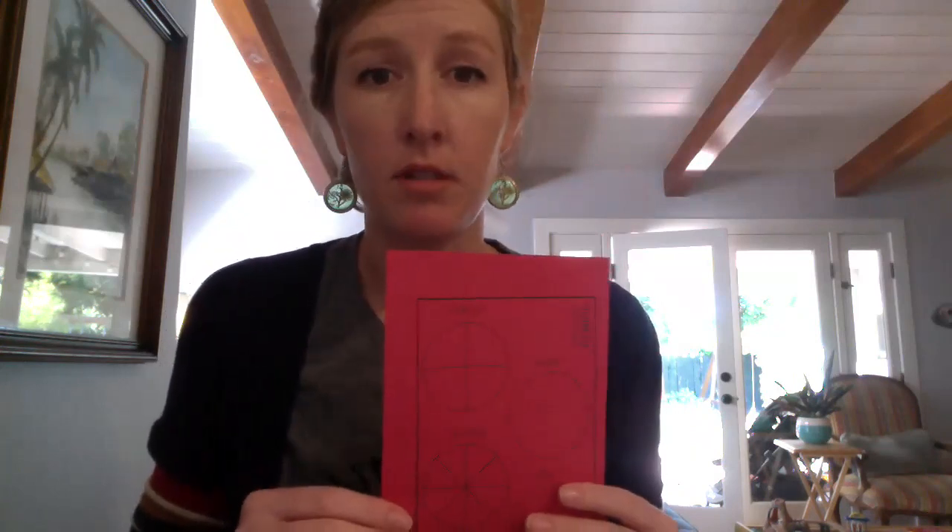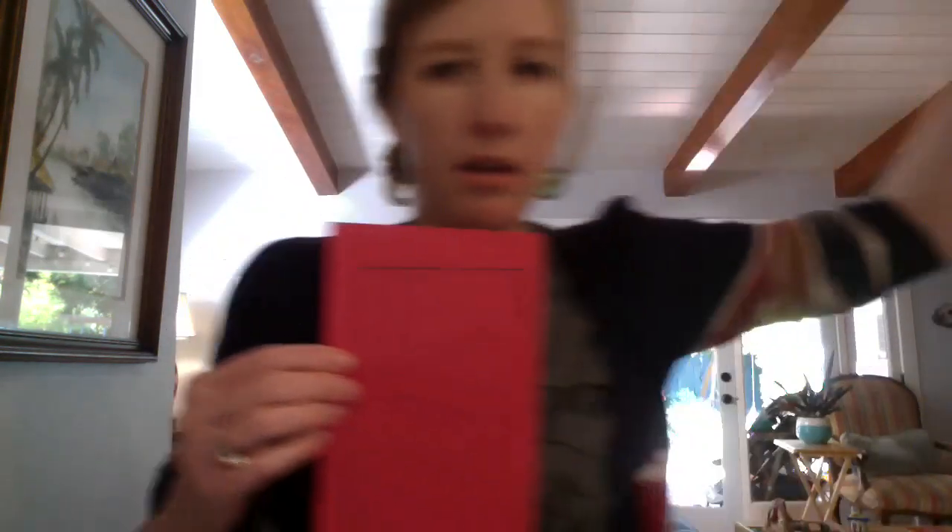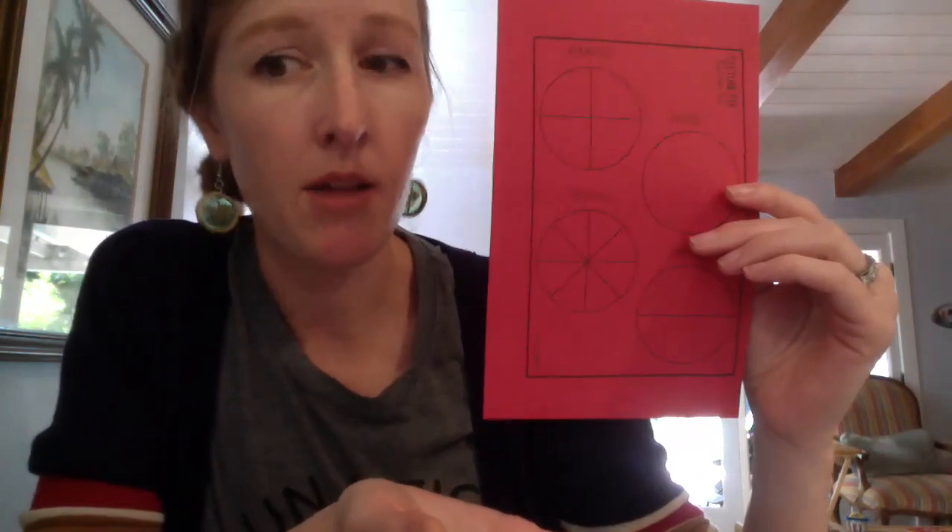You're going to be cutting those out. You should have a lot of different colors. If there's a color you don't have, you can take something round - like a regular cup which is round at the bottom - and use that to trace circles on whatever color you want and cut them out. You should have enough to make a lot of different pictures. Go ahead and cut those out. If you want to pause the video right now you can, and once you've cut them out press play and I will show you the next step.